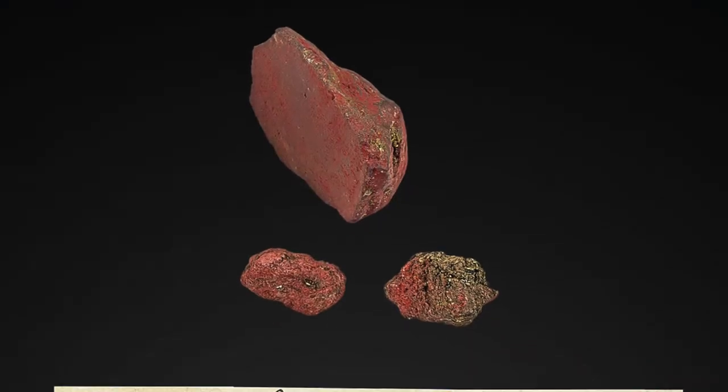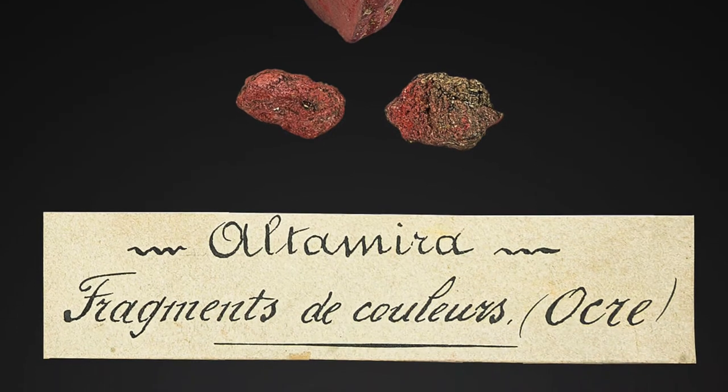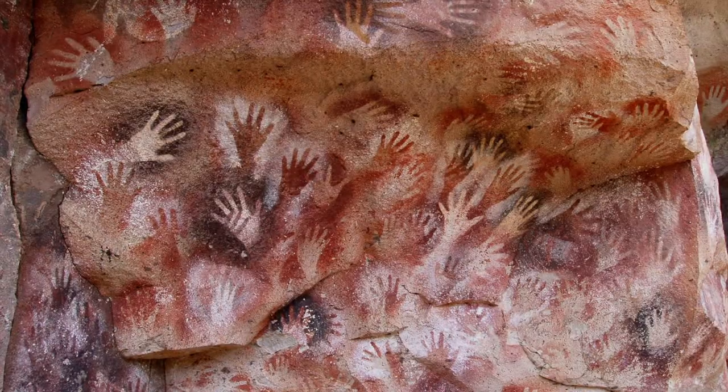The pigments were made from natural resources such as ochre, which produced a vivid red. These pigments would be mixed with fat and applied to the walls.